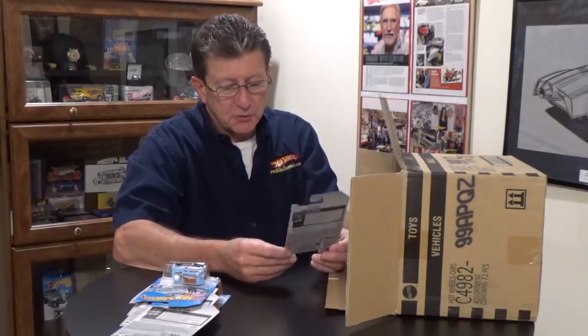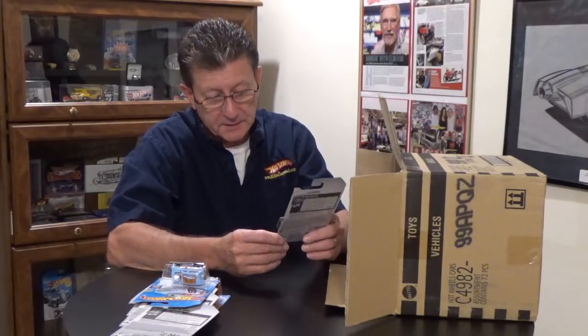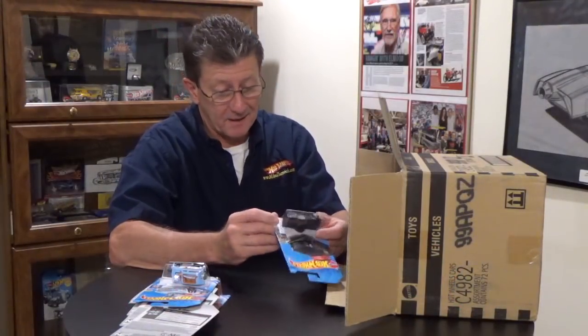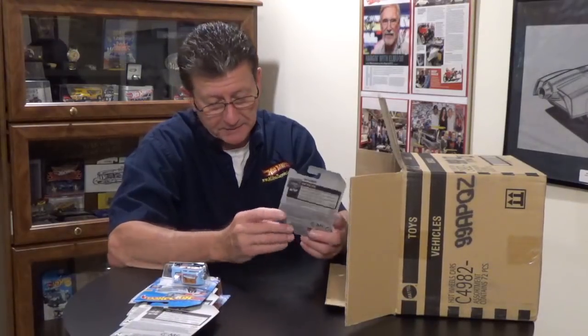Next up is the 52 Chevy pick-em-up truck, done in flat black. It has black MC5s with a red chrome rim. The window is transparent red, kind of dark. The tampos are cream and red on the sides. Everything is either flat black or the black plastic base. The wheels again are blacked out MC5s with a red chrome rim.